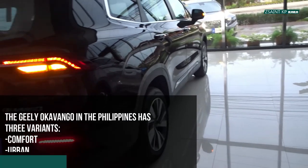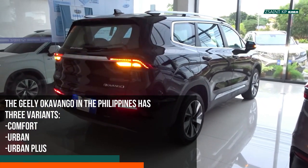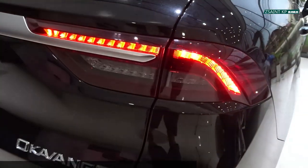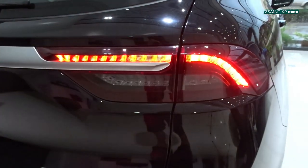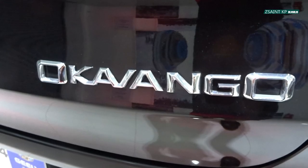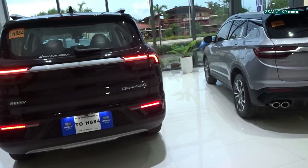Exterior features for the Gili Okavango Urban Plus include automatic ADB matrix LED headlights with LED daytime running lights, LED front and rear fog lights, full LED rear lights, automatic rain-sensing wipers, Gili's sharp and aggressive expanding Cosmos front grille, indicators on the body-colored side mirrors, body-colored door handles with chrome highlights, silver roof rails, and a rear spoiler with LED third brake light.